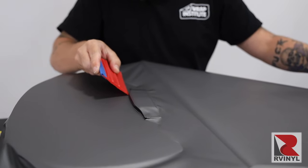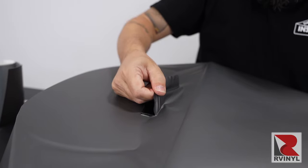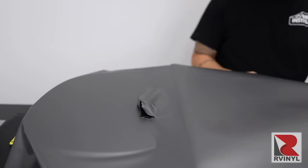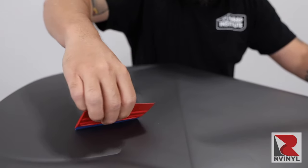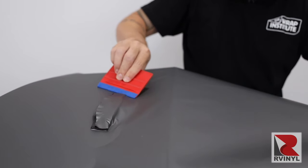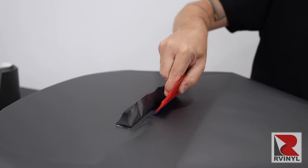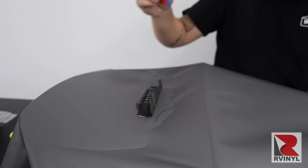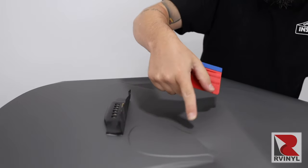Once the material is safely tucked to the bottom, the top section will need to be applied. Pick it up from the raised object carefully, pull the liner a little farther away from the raised object, then relax the film towards the other side. The reason you only cut three sides and not all four is so the material won't be short on this section, as it was bridging over the entire raised object. With the material safely tucked around the raised object, remove a little bit of the liner and continue the squeegee process.